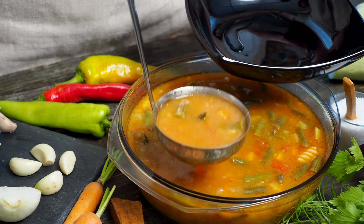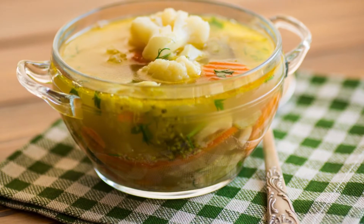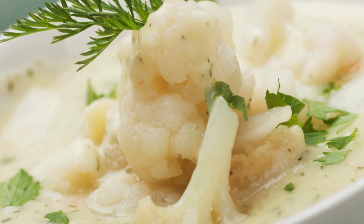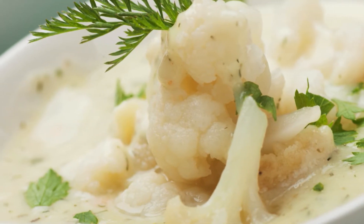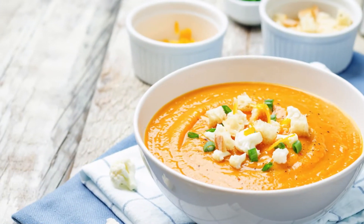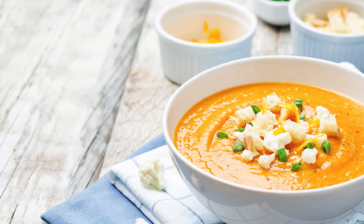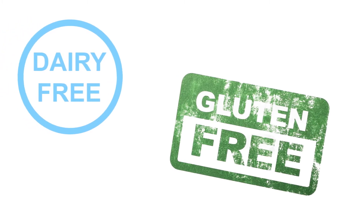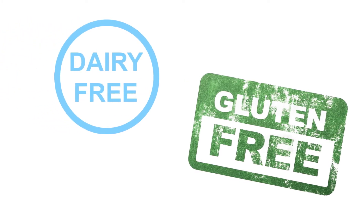If you are looking for a delicious and nutritious soup that is easy to make, you should try this roasted cauliflower soup recipe. This soup is creamy, rich, and full of flavor, but it is also low in calories and carbs. It is perfect for a cozy winter meal or a light summer lunch. Plus, it is vegan, gluten-free, and dairy-free, so it suits different dietary preferences.